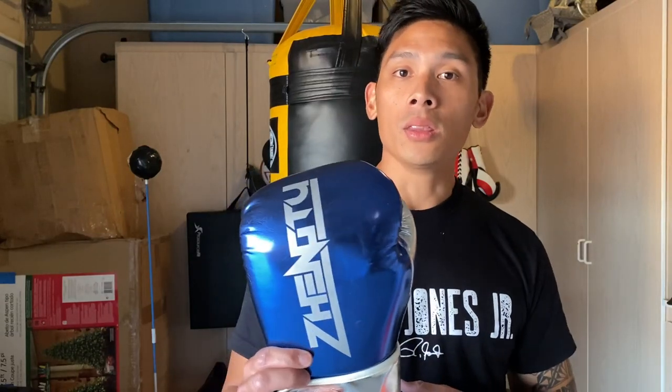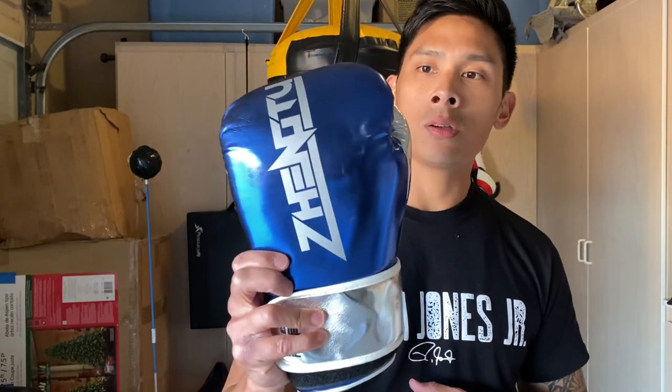If you guys have any questions or comments, make sure you leave them down below in the comments. I'll put the link in the description box where you can find these ZTTY boxing gloves. I'll see you guys next time. Peace.